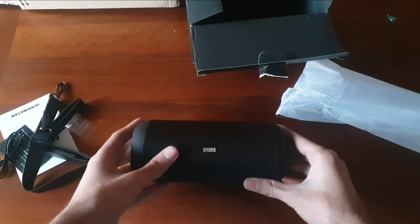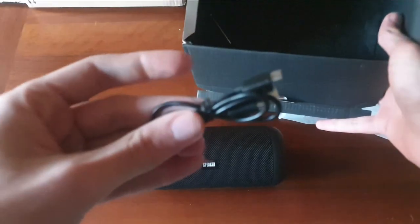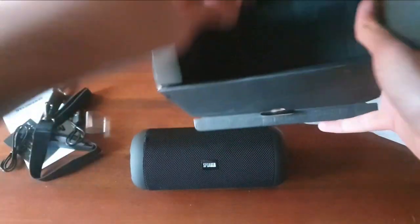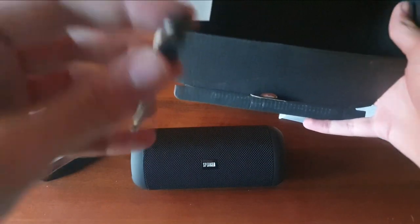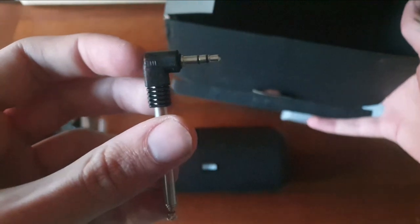Veramente ottimo, due speaker come vi ho detto. Poi sicuramente vediamo all'interno cosa c'è. Ah, questo è il cavo USB tipo normale, non è tipo C la cassa, mi dispiace questa cosa. E poi abbiamo... non so cosa serve questo coso ragazzi, cosa cavolo è questo? Se qualcuno sa cos'è fatemelo sapere nei commenti.